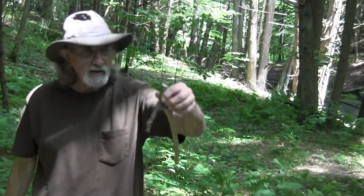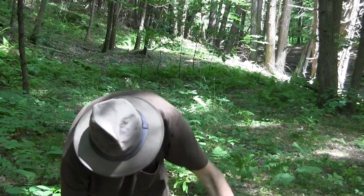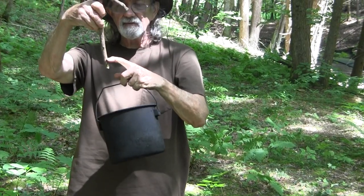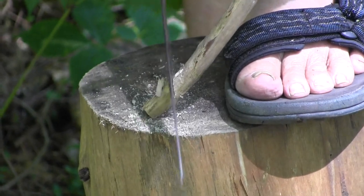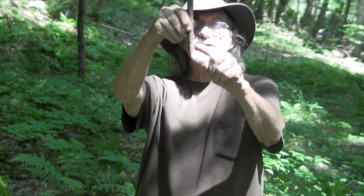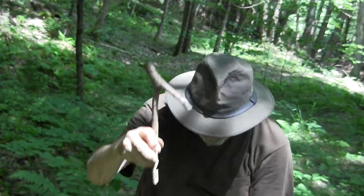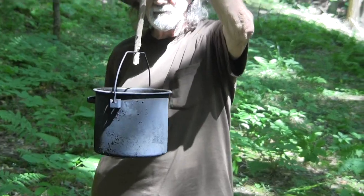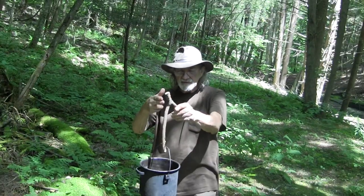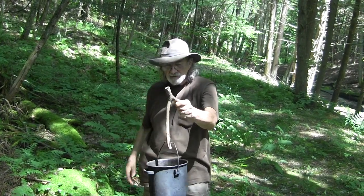Now we have a convenient hanger but no way of hanging. What I have now is a large hook that hangs over the pole that's going over the fire, and I've sawn a small groove, a small hook, into the bottom which can hold the pot. Now the pot can be hung over the fire and moved back and forth on the stick so that it can be arranged right over the flame.